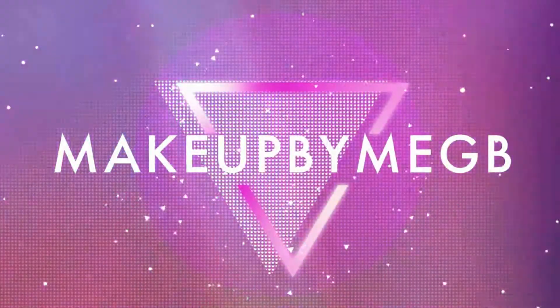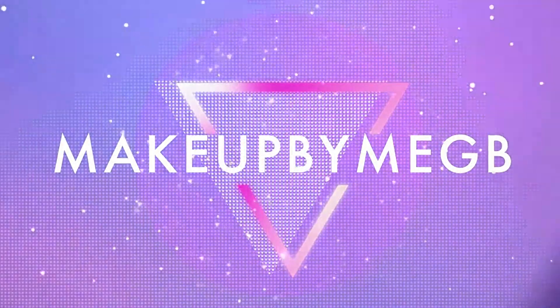What is up everyone? Welcome back to my channel. My name is Meg and today I'm going to show you how to get this radioactive crystal skull look. I am so obsessed with how this turned out. I'm nervous it's going to fall off my lips as I'm talking, but I finished the look so what does it matter?